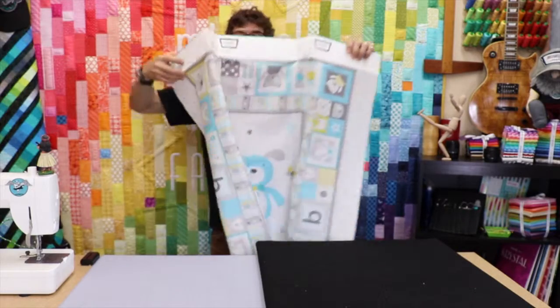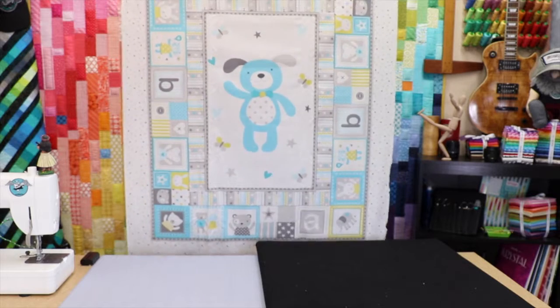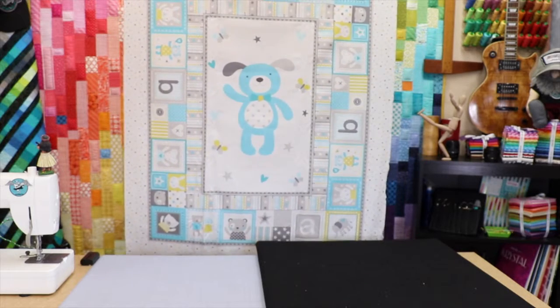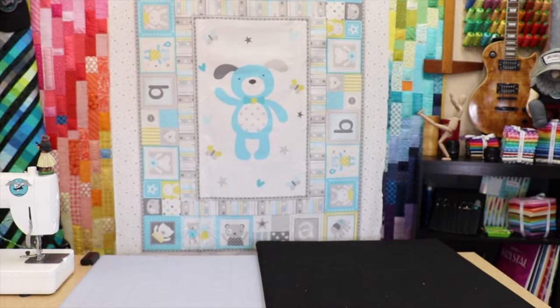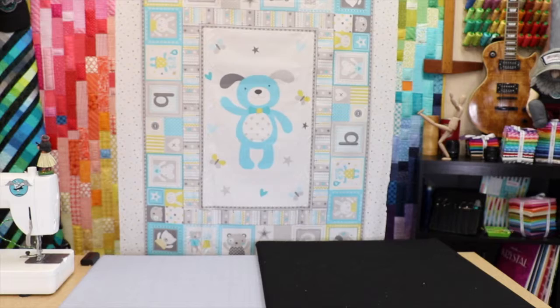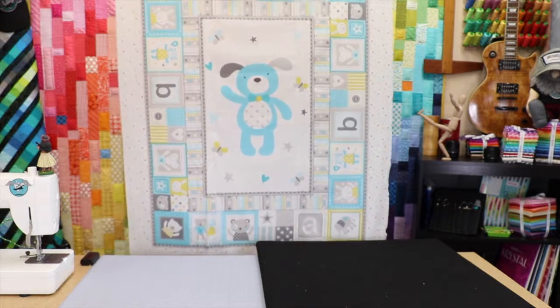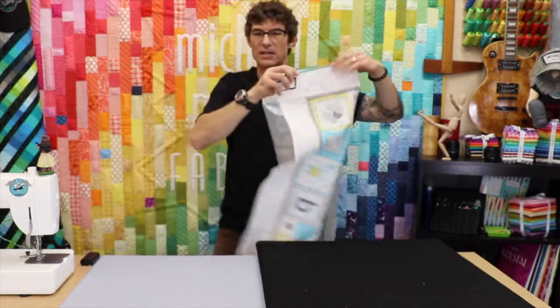Nothing tiny about Tiny Tots either. This is another one of our new 36 by 45 digital prints. It comes in three different colorways: a blue based, a pink based, and a black and white based. I'm going to show you all the coordinates flat on the table, but I wanted you to get a good big all-over read for the not-so-tiny Tiny Tots.